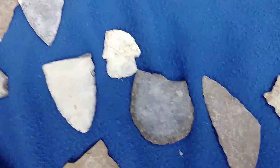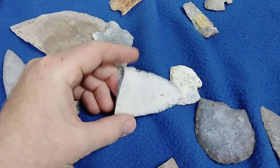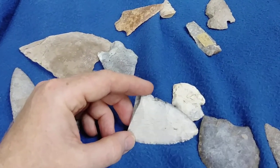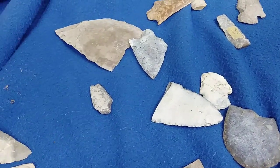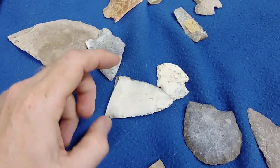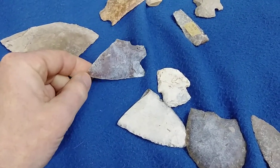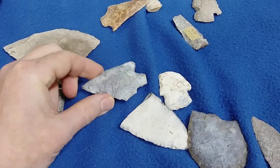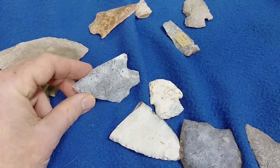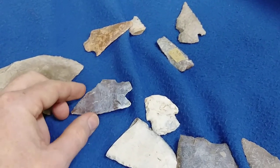One of the biggest things anyone can do to prevent finding fake stuff — and it's out there, there's no way of changing that — is to learn your materials. Whether it's a bird point or a paleo point, the first and foremost thing is to learn your materials and your locations. This is obviously coral, so you are not going to find Central Texas points made out of this.